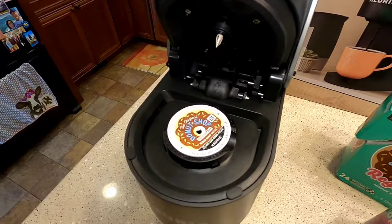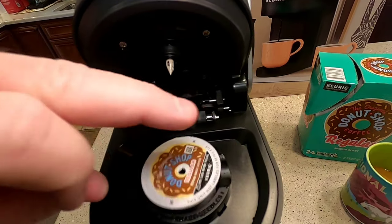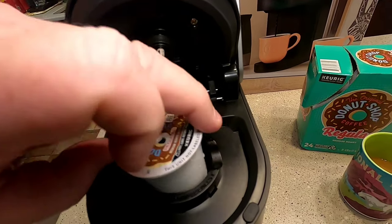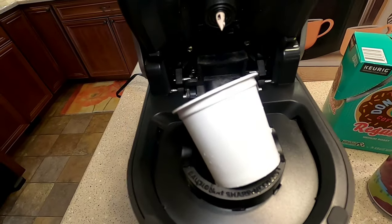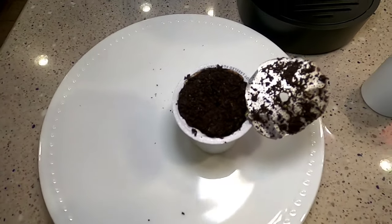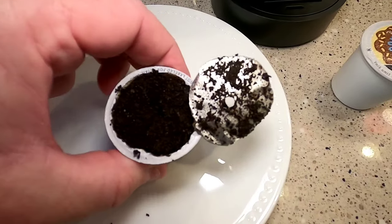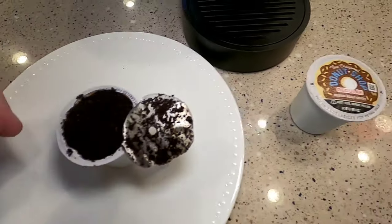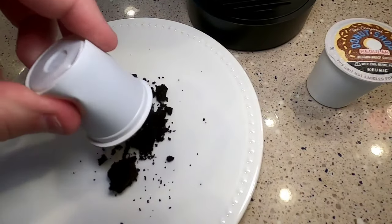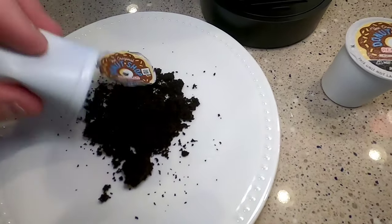Lift the lid to remove the K-Cup — again, be very careful, that needle looks really sharp. The used K-Cup will be kind of hot so you may want to let it cool off. I went ahead and cut the top off of one because I felt like there was stuff still in there — and sure enough the coffee grounds are still in there. These are the Donut Shop ones, regular brew.